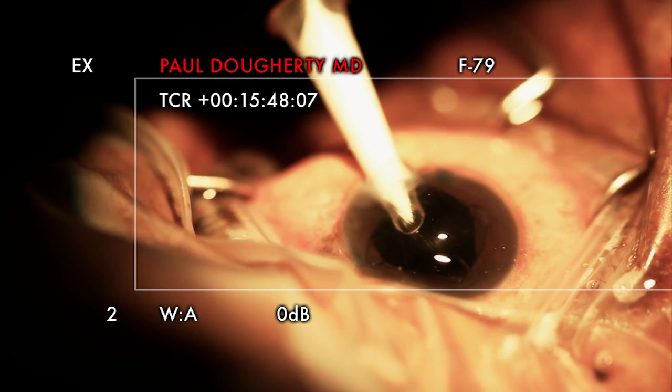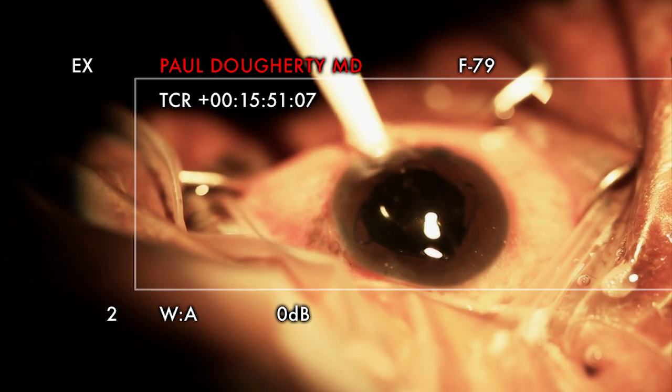Fibrotic capsule, small pupil, and glaucoma — and essentially a mature cataract. It was white — sneaky eye.